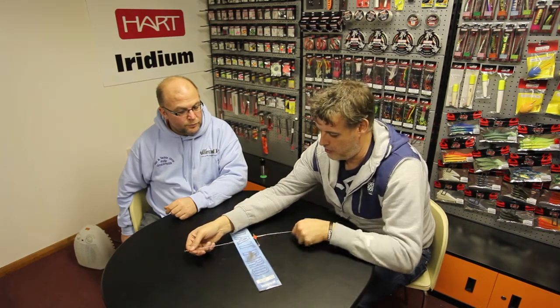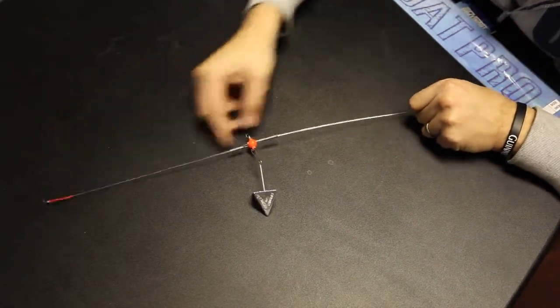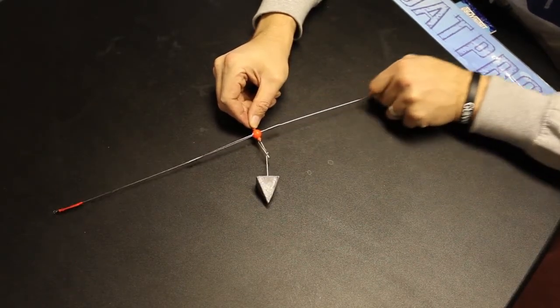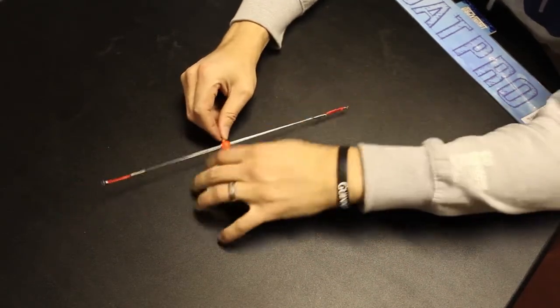The beauty of this thing is it extends out so you can get a much greater spread on your baits. It's brilliant for drift fishing for flatties, turbot even — turbot and brill, something like that.